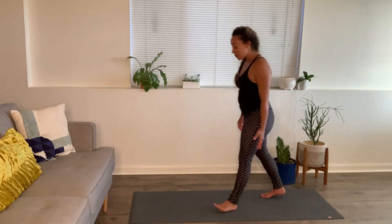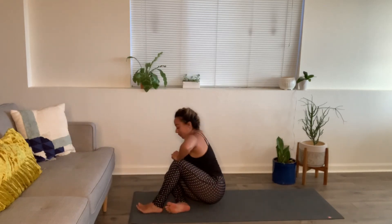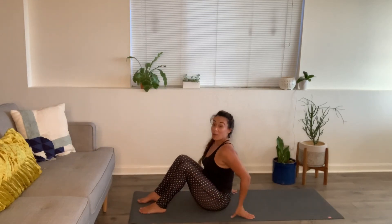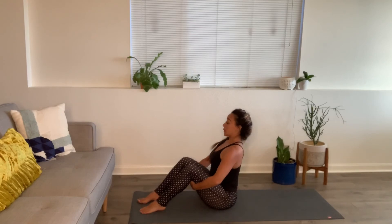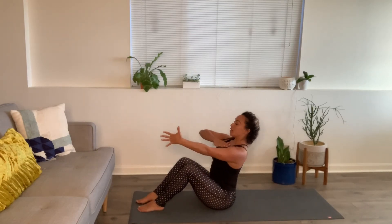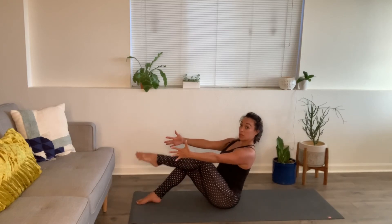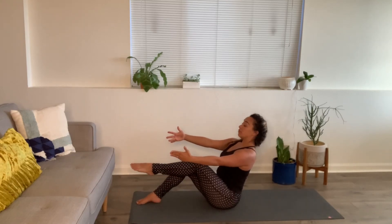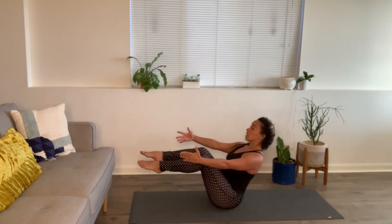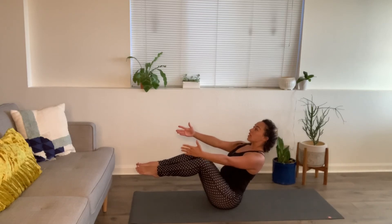From here, come to the top of your mat. Come down to the floor and now we're going to find boat pose. Stretching the arms out long, lifting through the heart and sternum. You can keep both feet down to modify, one foot down to modify, or have both legs up. Few breaths here.